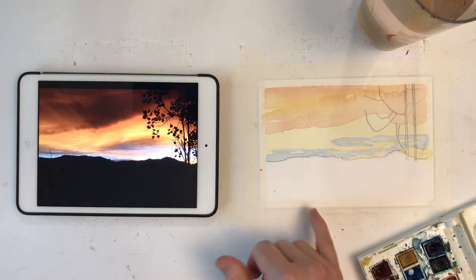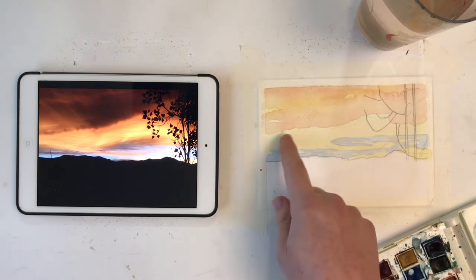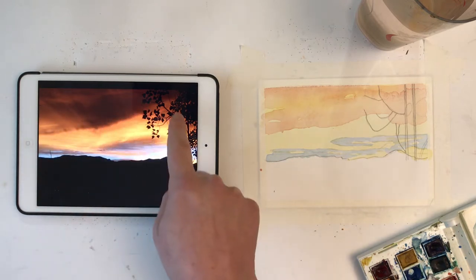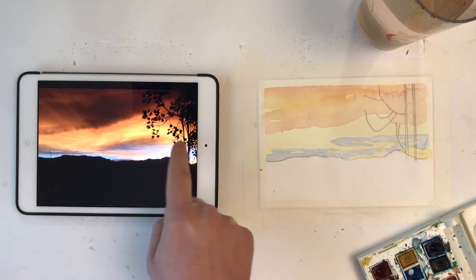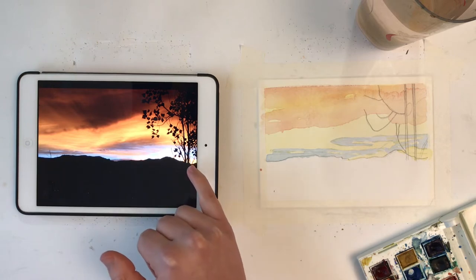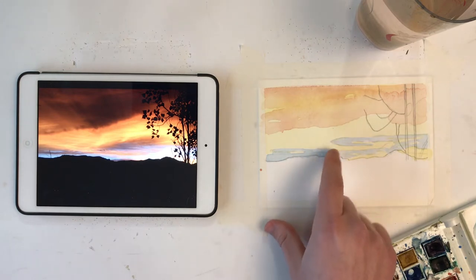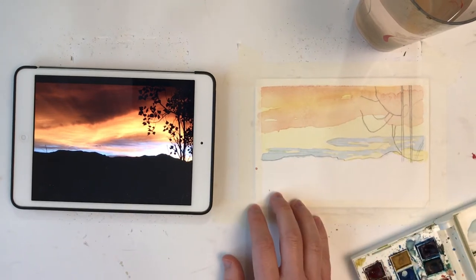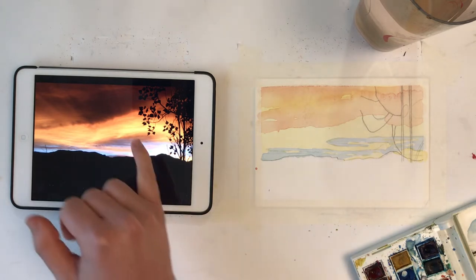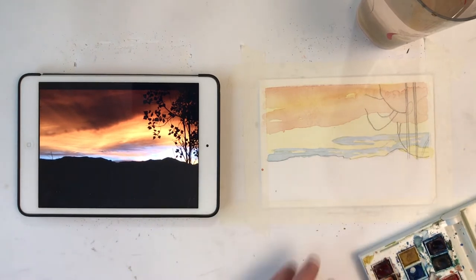Now we are dry enough to continue and I want to implement some more orange, especially along where this shadow and the clouds are, and some of these spots where the clouds are further away and looking smaller — hit some orange there. So we're really trying to increase the intensity of how bright the orange is in our sunset. Let's just pop in some oranges following along where we see them in the clouds. We won't worry about that brown purple-ish color yet.